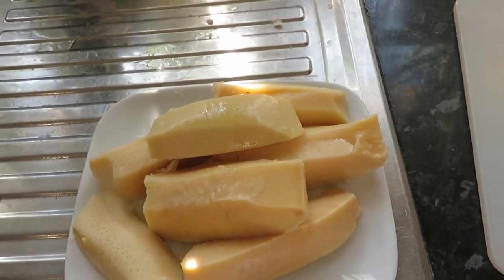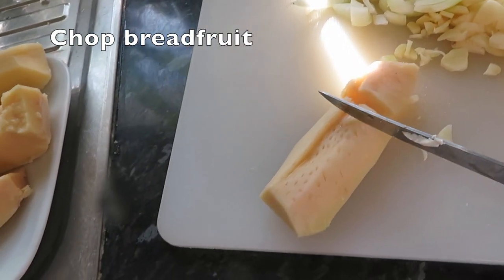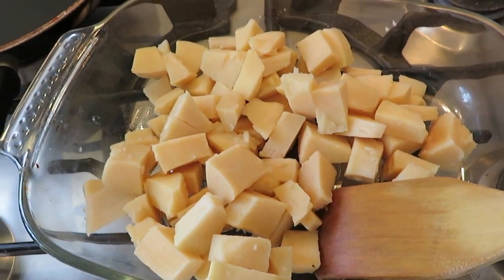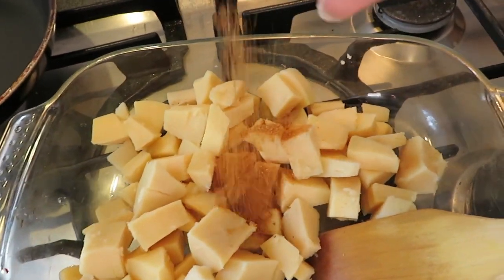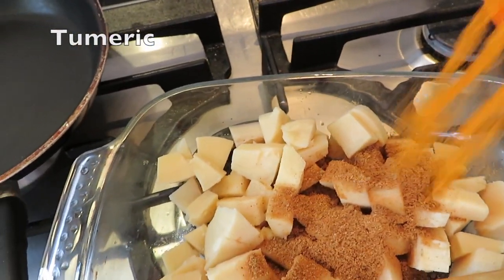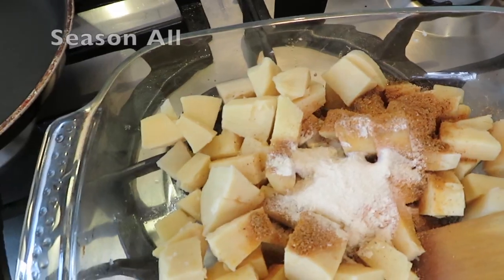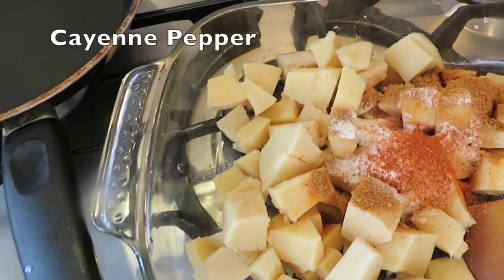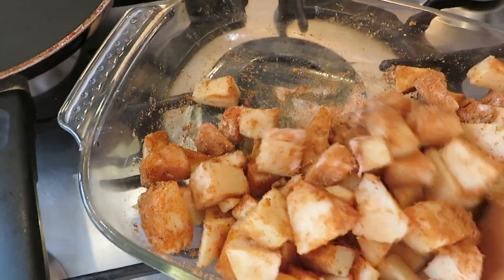Here is our tin breadfruit, and what I'm going to do is chop it up. Here is our jerk breadfruit all chopped up. I have some jerk seasoning here and I'm going to add generous amounts. Turmeric, garlic powder, and some seasoned oil, cayenne pepper — so it's going to be kind of hot, guys. Make sure you mix it all up.